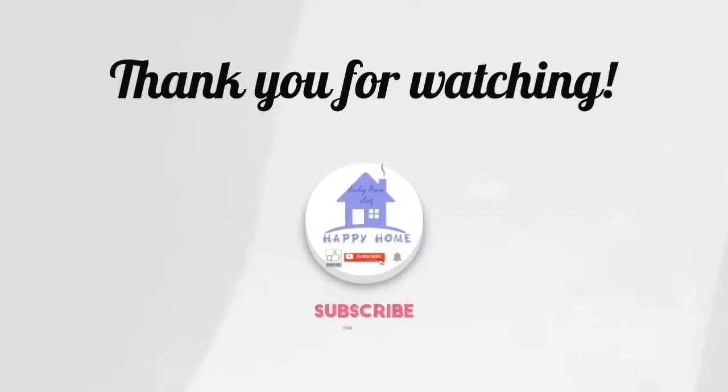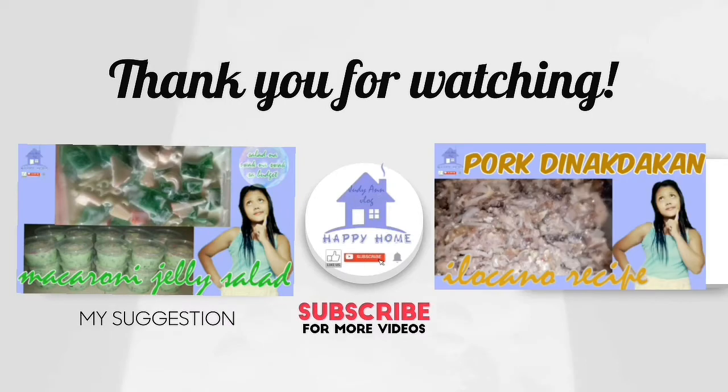Maraming salamat sa panonood. Don't forget to like, subscribe, at comment na rin sa susunod na video natin. Maraming salamat. God bless.